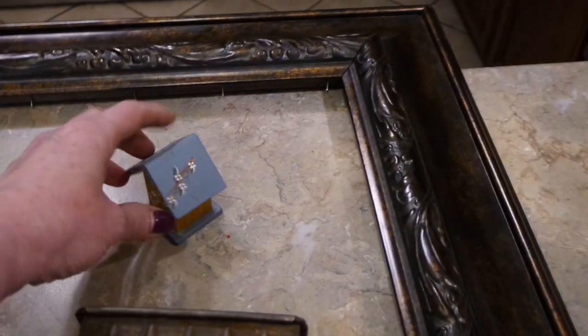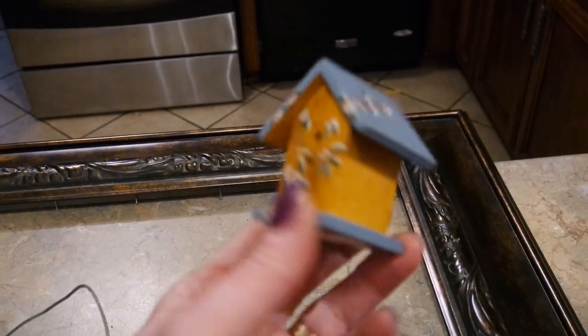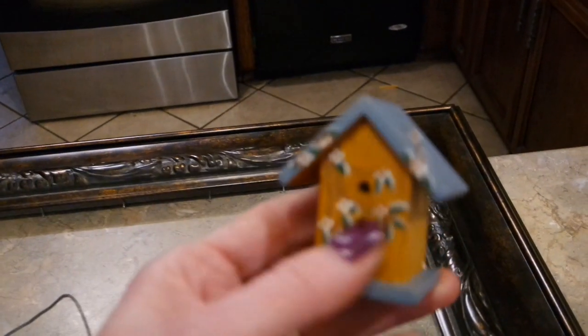The first thing I want to show you is this little wooden birdhouse. I always look for little things like this that will fit in tiered trays. I'm going to give that cute little birdhouse a makeover.